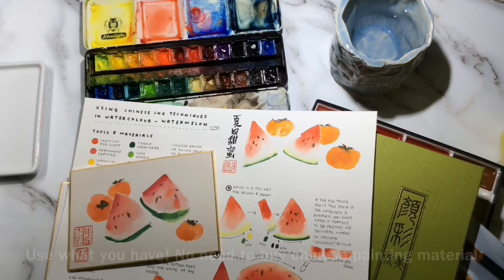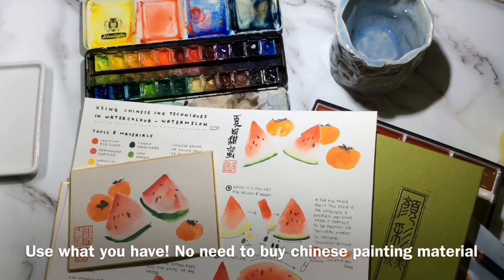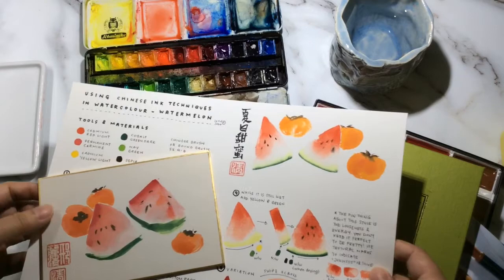So you won't need to buy any new materials. I think a lot of people are interested in Chinese ink techniques but they don't want to invest in the different set of paints and paper and brushes. So this is something that you can do at home with whatever you own from watercolors.